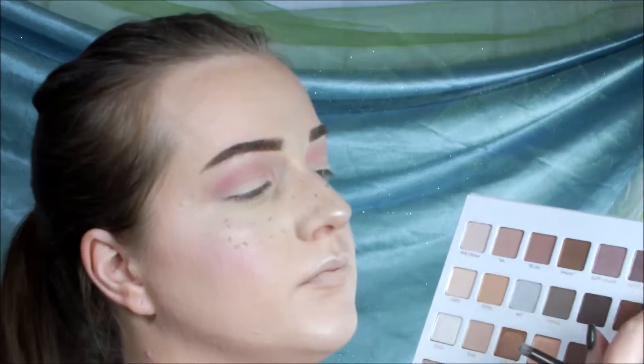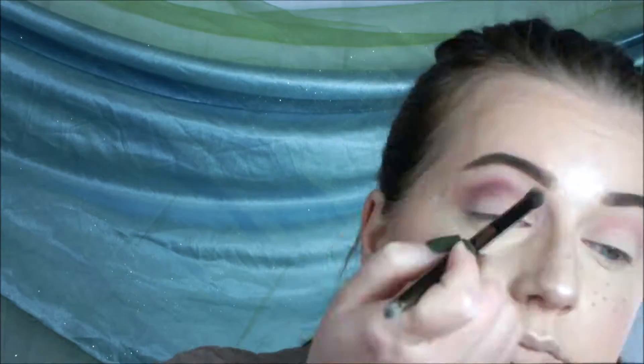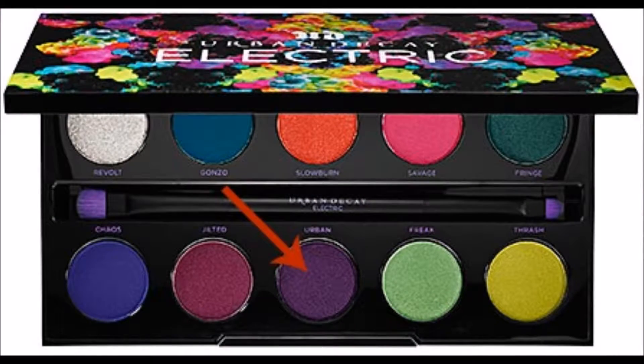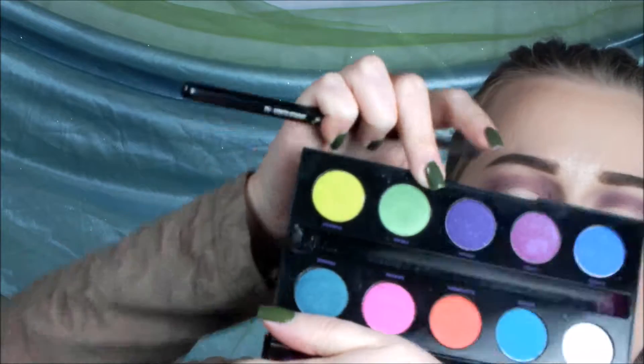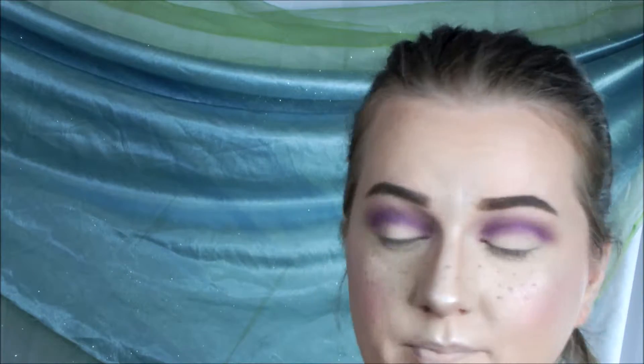Then I'm going in with my Urban Decay blending brush and I'm picking up Eggplant. I'm also going to put that in my crease to build up the purple color. Then I'm taking my Morphe brush with the color Urban from the Urban Decay Electric palette to build up some more purple. Then I'm just blending, because you've got to blend.